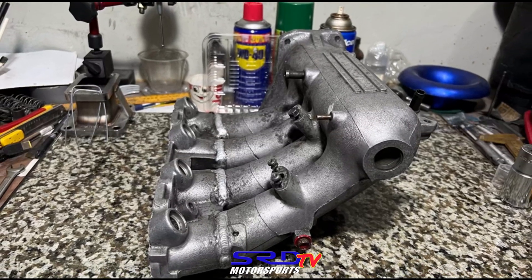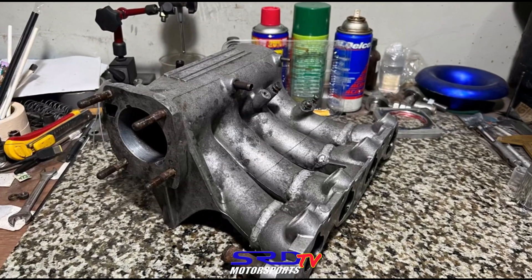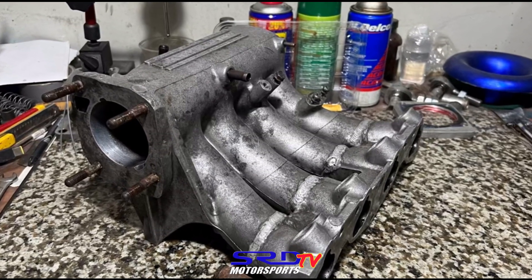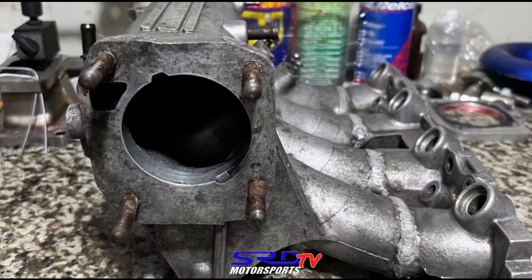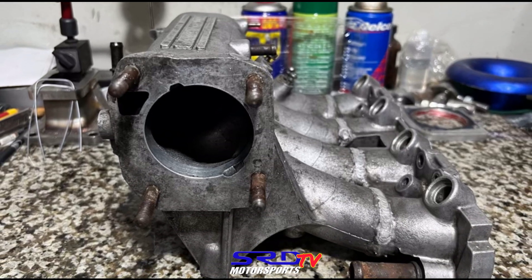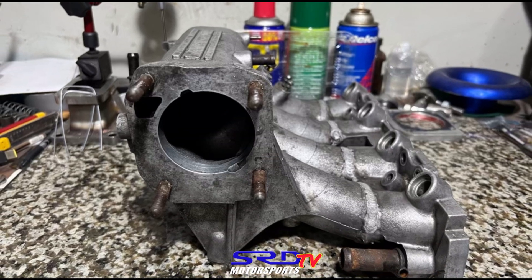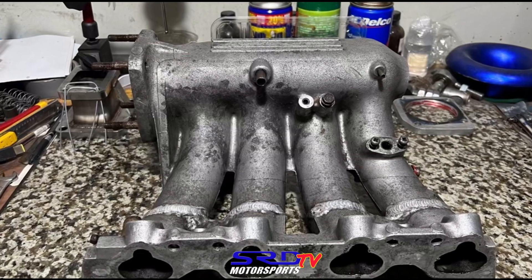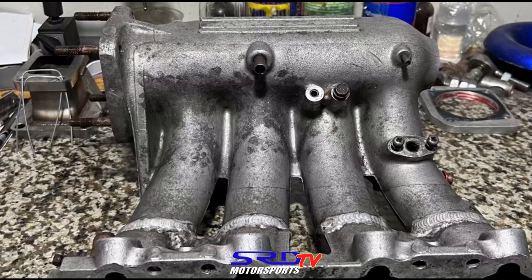It was too early — ordering a Skunk2 intake manifold was too expensive and just beyond our reach, and even for Bong's customer. One thing that disappointed me was the runner length. As you've noticed in all our previous videos like the P30 manifold in the ITR, we extensively talk about runner length. We had no choice — you had to chop it shorter to align each runner, which we'll show you later. But it did help make power, so let me show you the runner length measurement.